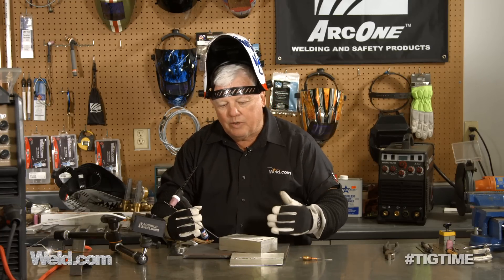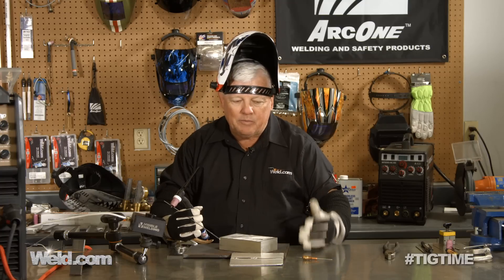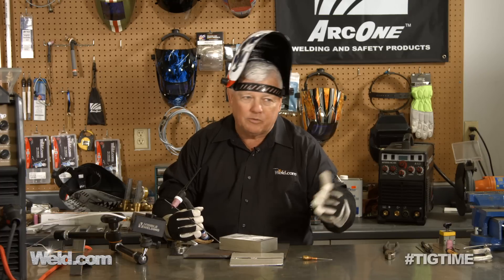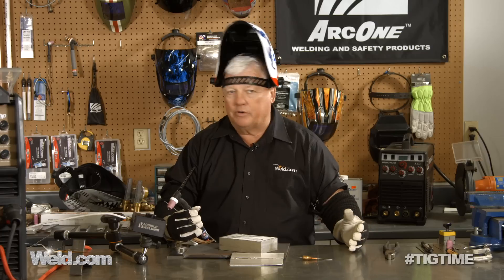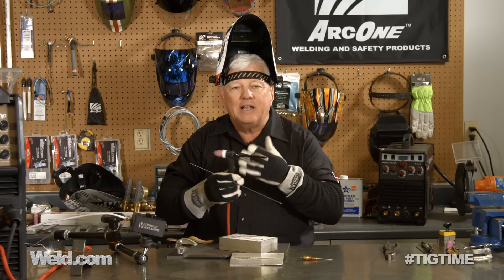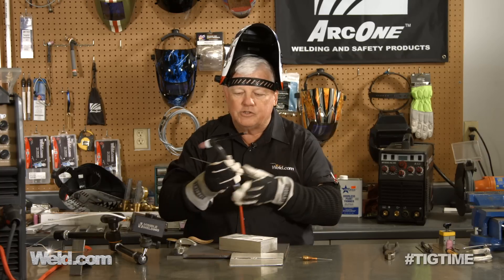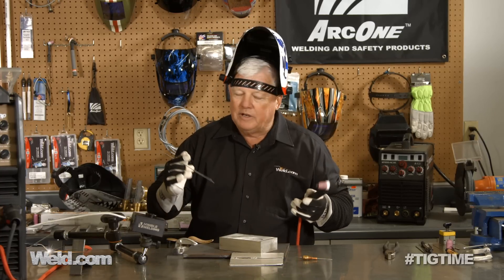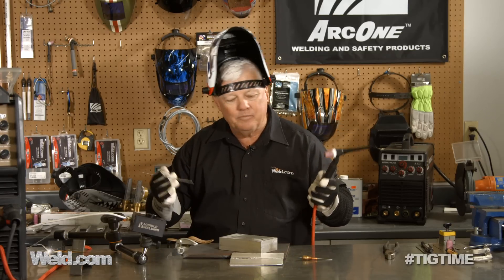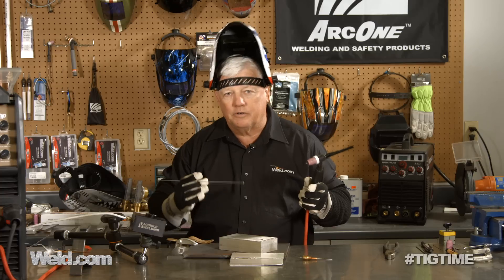If you go to a higher amp machine, I recommend you get up to a minimum 275 or even 300 amp machine — I don't care whether it's a transformer machine or inverter machine, but you're going to have to go water cooled because you can't stay on 200 amps for very long. If you've got one part and you can get on it and off it, it'll handle 200 amps no problem, but otherwise you're going to have to go water cooled.